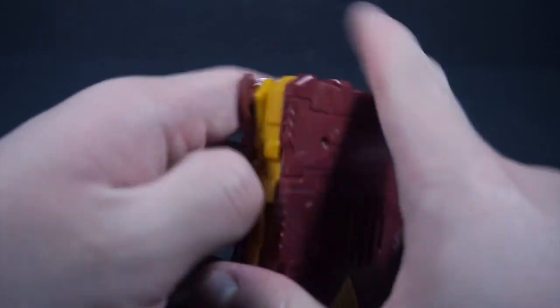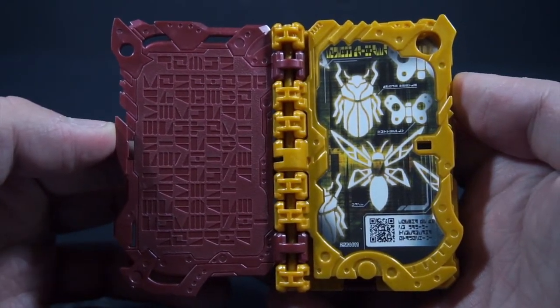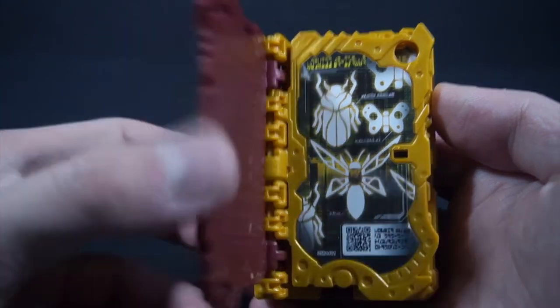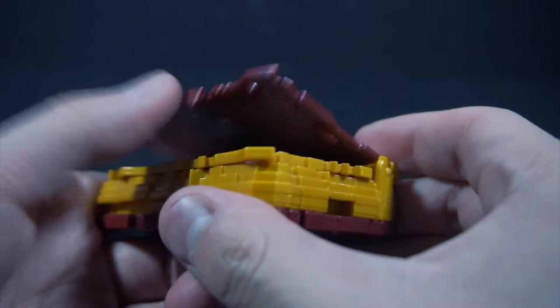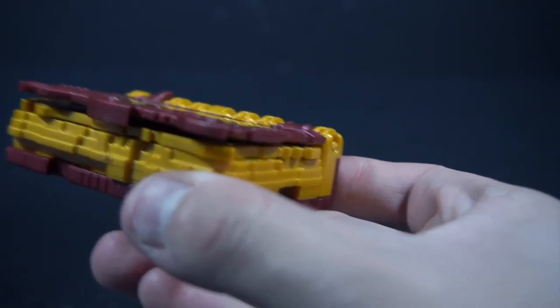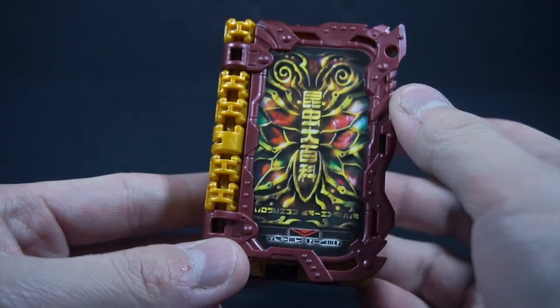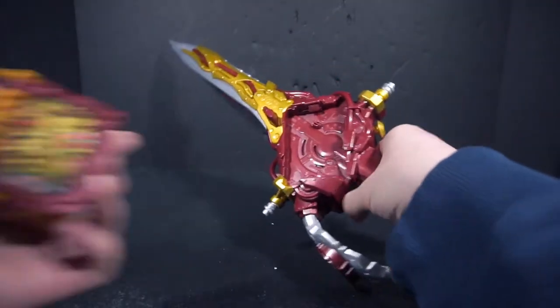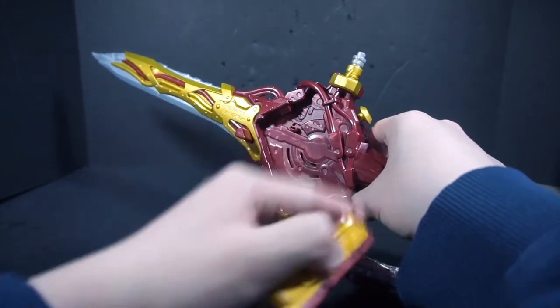The pressing sounds are different, and for the book activation you really have to push out this part. There's the story activation. For those curious about whether you can actually blow it — yes, you just have to have this open and then really blow hard. So obviously, just like these Henshin Seikens, you activate the Wonder Ride book and slide it in like so.